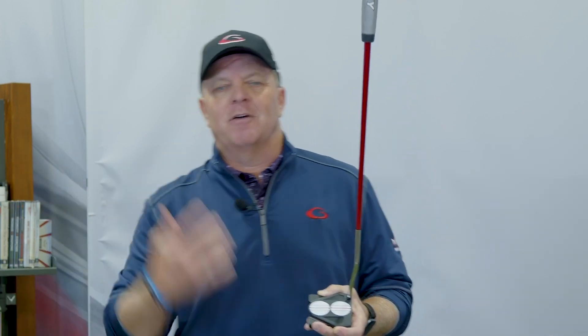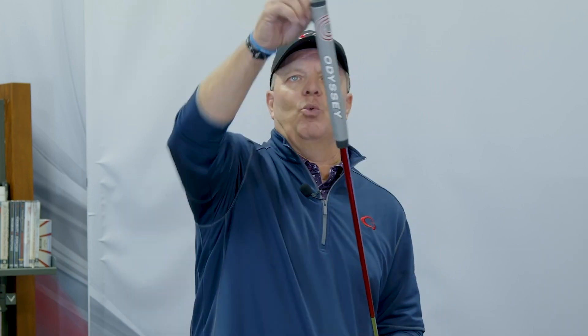They've proven through numerous testing that counterbalancing the weight in the head creates a better stroke. Instead of all the weight being in the head feeling heavy, they counterbalance it. I'll pull the weight out of the back end and have somebody use the same putter head — they'll say it feels so heavy. Then I put the weight back in and they go, 'Wow, what did you do?' I say, 'I just counterbalanced it.' It shows how much better feel and stroke it creates. Odyssey has proven this time and again — even putting machines putted better with counterbalance.